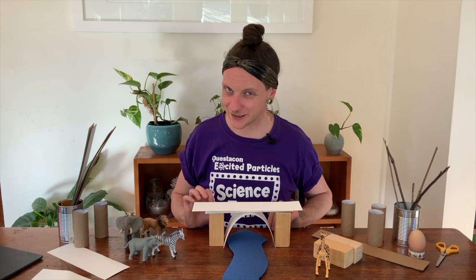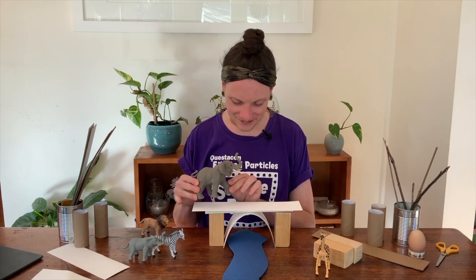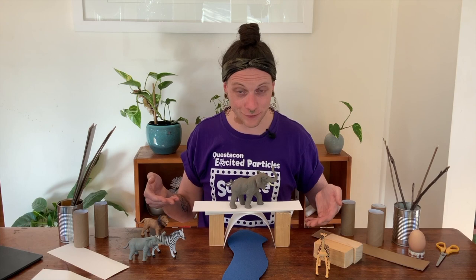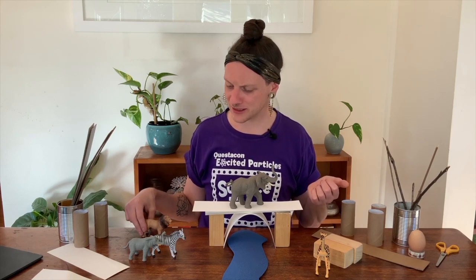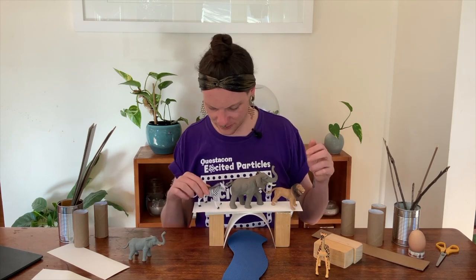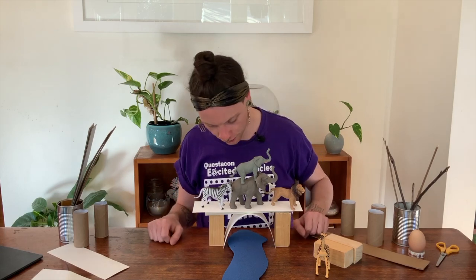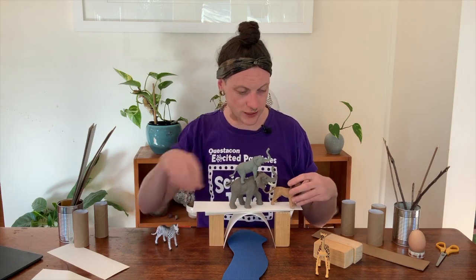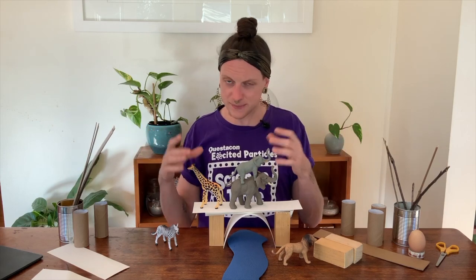Do you think this bridge is going to be strong enough for our elephant toy? Let's experiment to find out. Here we go — our bridge didn't even fall down! Those triangles have made our bridge super duper strong. I wonder if it's strong enough for all the animal toys at once. We put the lion on, zebra comes up the back, and little baby elephant goes on top — look at that! Our bridge is so strong that all the animals can get across at once. When experimenting at home, try putting toys on in different orders or using lots of small toys or a couple of big ones.